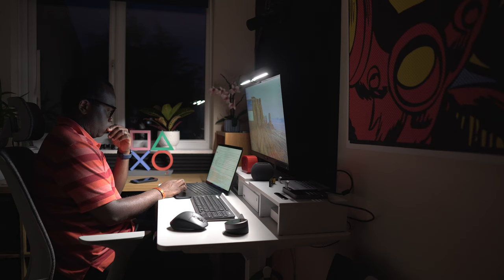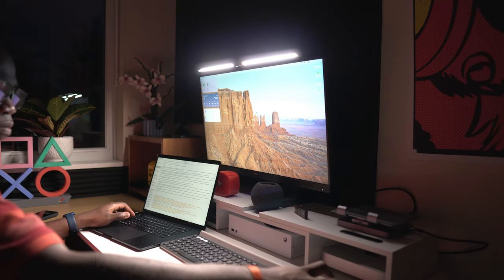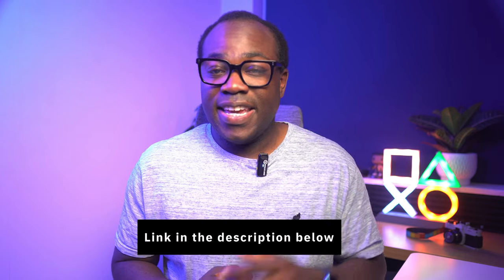Having this in your setup is a statement that you value your comfort, your health, and your productivity. If you're ready to take your setup to the next level, the ScreenBar Halo is the way to go. If you're interested, I'll leave the link in the description below. Many thanks again to BenQ for providing this light. If you enjoyed this video, press the like button and subscribe for more videos like this.